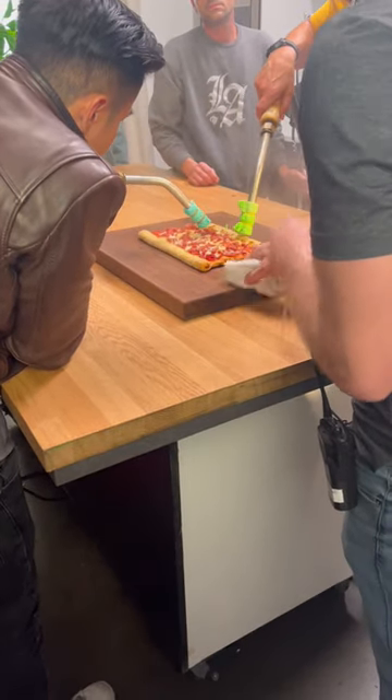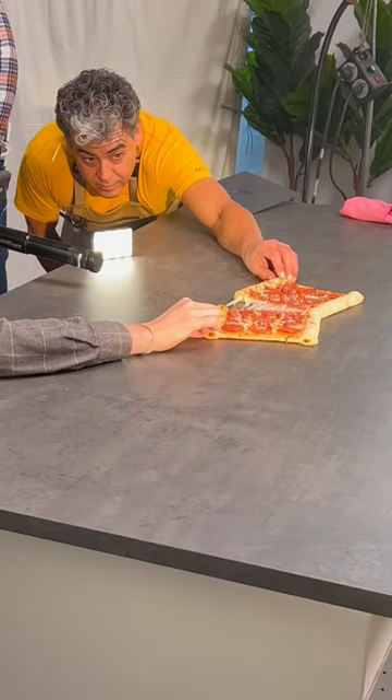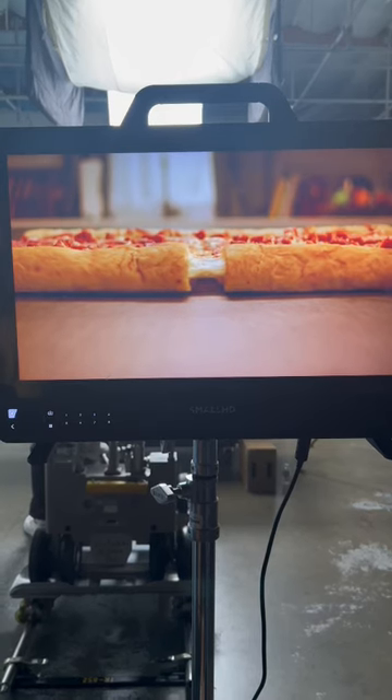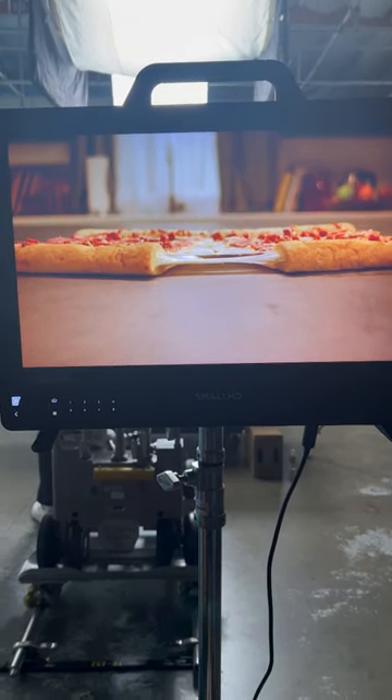When people see pizza commercials, they think we use Elmer's glue. This is not true. Because our actors often have to eat the pizza, we only use the ingredients that go into the actual pizza. The steamers not only add a little bit of steam to the shot, but they also keep the cheese at the perfect temperature so that we can do a beautiful cheese pull just like this. Thanks for coming to set.